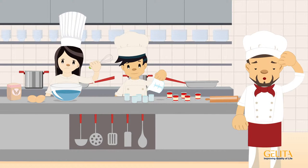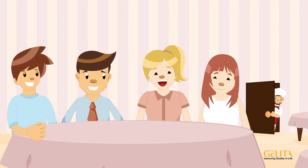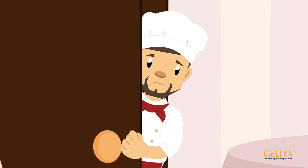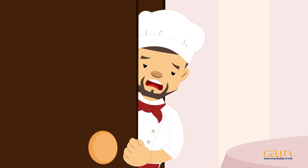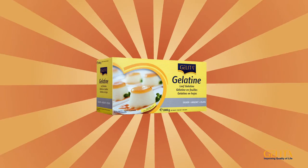There's a lot happening in the restaurant today, and head chef Mr. Smith has to prepare large quantities of panna cotta with his team for a party this evening. He needs gelatin leaves to get the job done, but how do you cook with gelatin leaves? With Gelita leaf gelatin, it's a cinch.